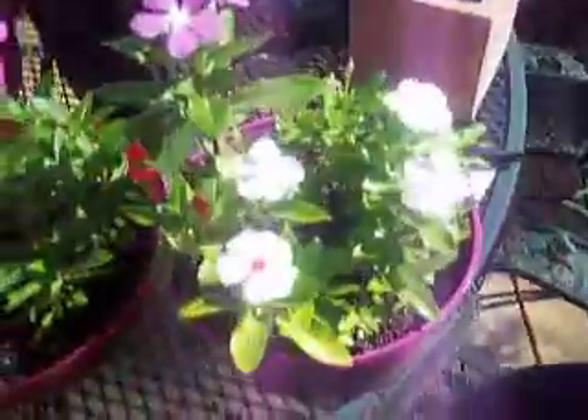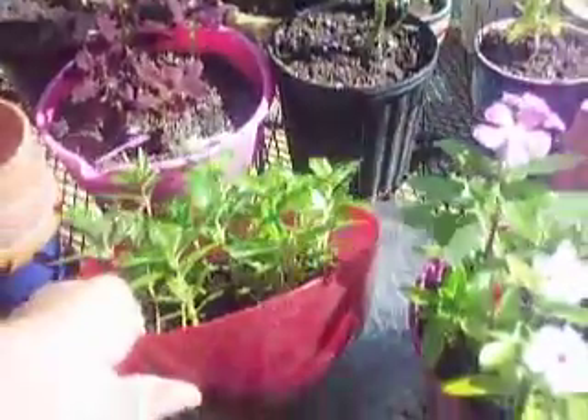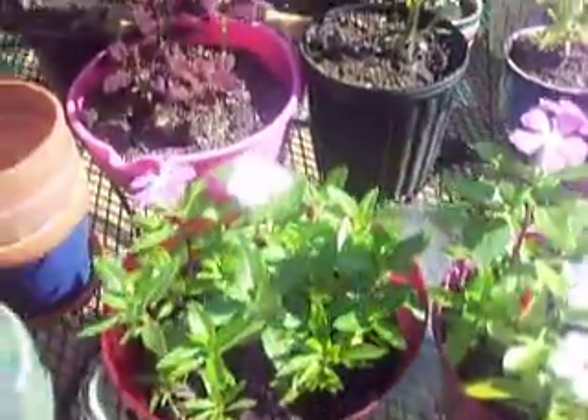And these are two more little bowls that I made. Get these bowls at Target for a dollar, put some holes in the bottom, fill them full of dirt, and it's pretty cool looking.